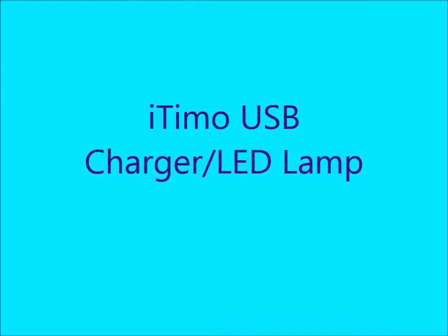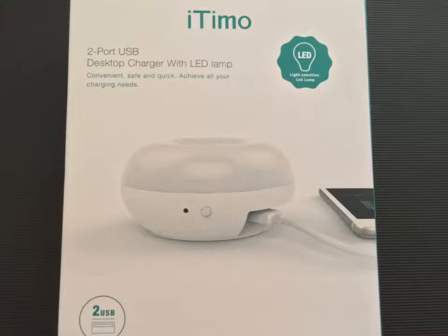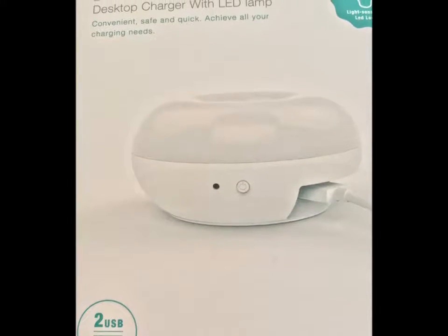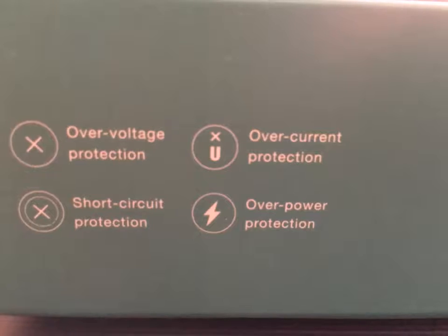Hi there, Holly here. So today I am reviewing the iTemo 2-port USB desktop charger with LED lamp. So this is kind of nice because it's a light-sensitive LED lamp. So when I first received it, this is the packaging that it came in and the information that is on the package itself.